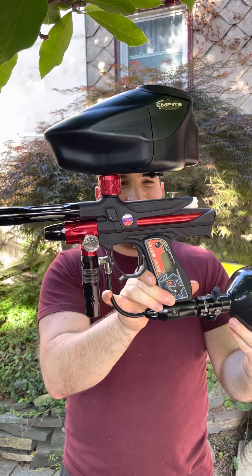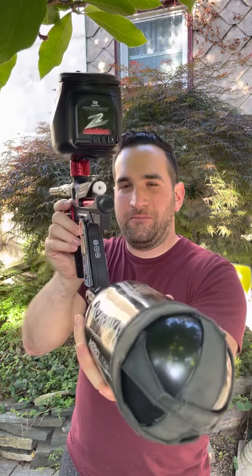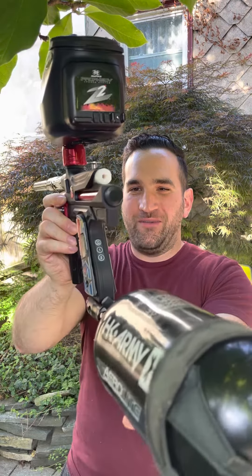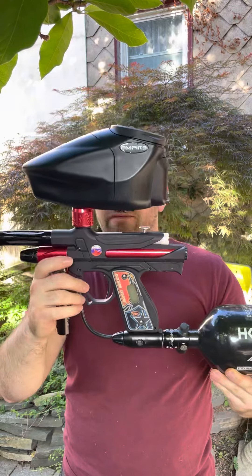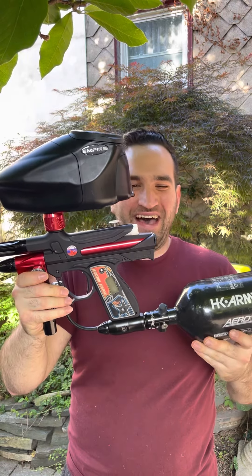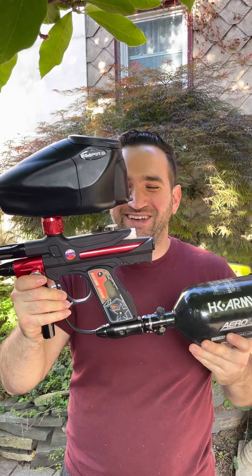It has this cool meat pounder cut bowl — really nice touch. Empire 1.5 board inside. This thing's so freaking fast. Not much more to say — this thing's a chainsaw. Let's see it rip.